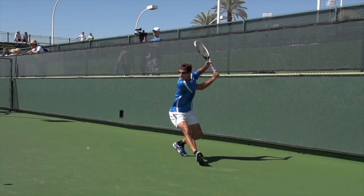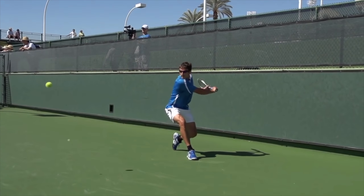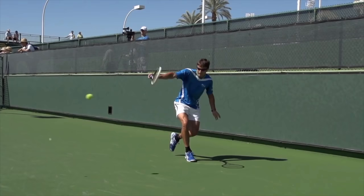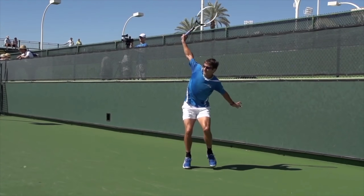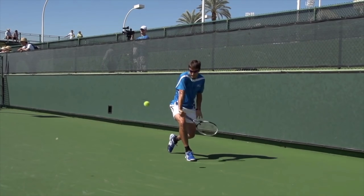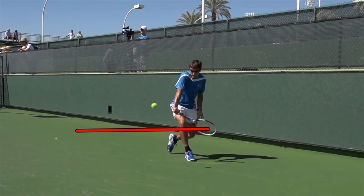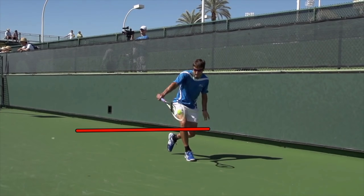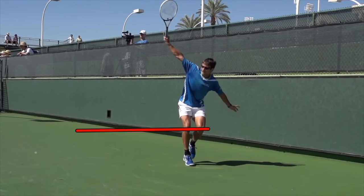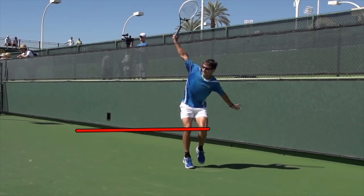Two-handed backhand tends to not be quite as much rotation. One-hander is definitely a little extra turn. The other part I want you to watch is similar to your forehand — watch the tip of his racket and we're going to trace a circle. Real similar to what we were looking at with the forehand, there's a big difference between the bottommost part of the stroke — kind of six, eight inches height difference between the bottom and contact — but then a big upward extension of the racket. There's a big vertical height difference between the bottom and the top.